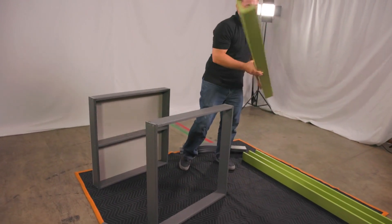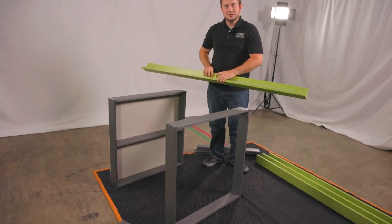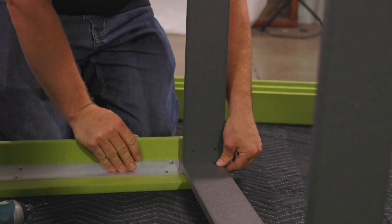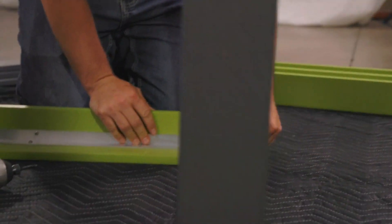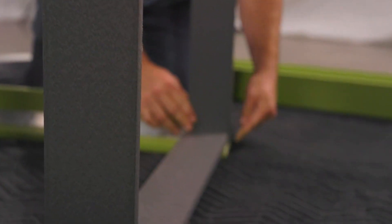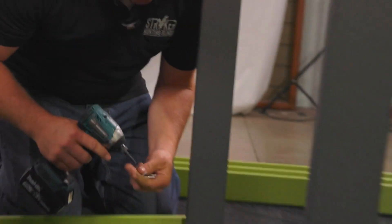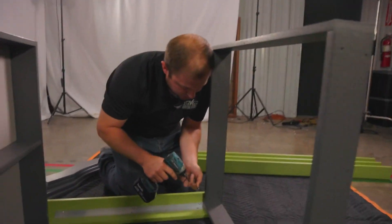Now you're ready to begin installing your post. To install, put this flush against the aluminum piece as well as the bottom of the floor post. Make sure this is all flush, and insert the screws into the pre-drilled holes.